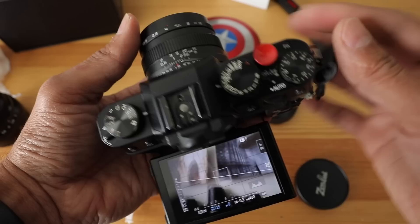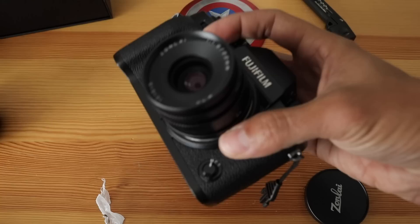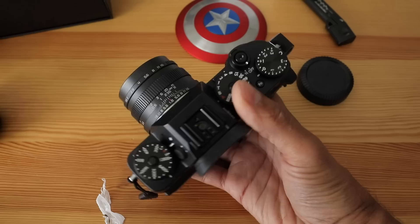Let's put it on the Fuji XT2. Here's what it looks like — it definitely won't tip over even if you push it, so it's a little better balanced on the XT2. What a great focal length. I'm excited to try this 22mm 1.8.